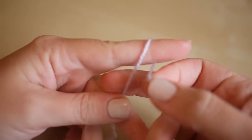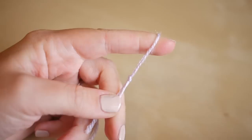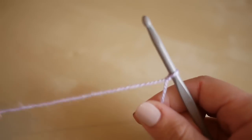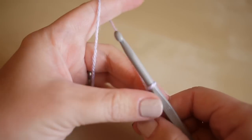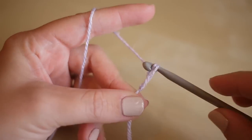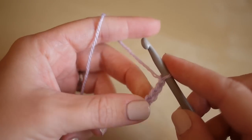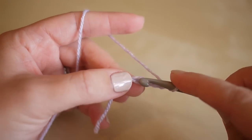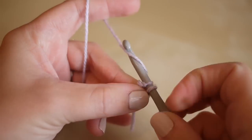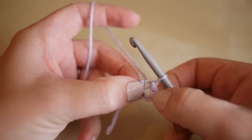So first of all you want to make your slipknot and you can make this in whichever way you prefer. Insert your hook and pull your yarn onto your hook. You then want to start off by chaining four — one, two, three, and four — and you're going to insert your hook into the first chain that you made, yarn over and pull through both loops on the hook to make a slip stitch.